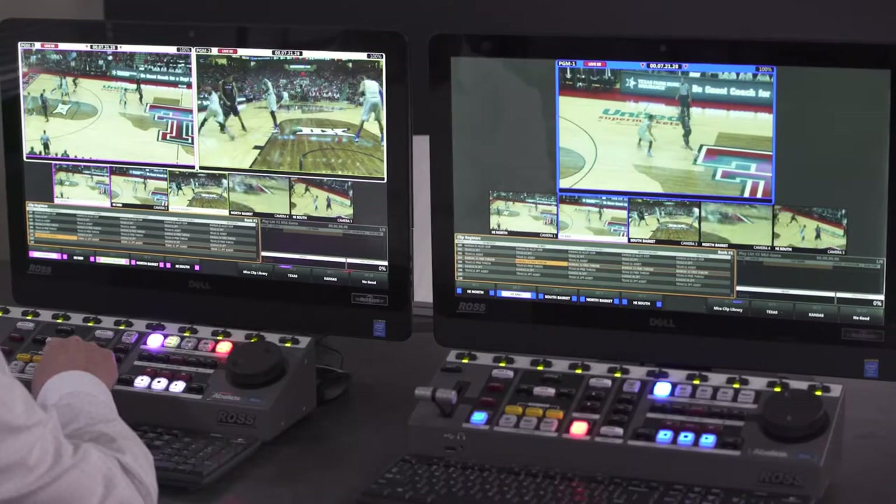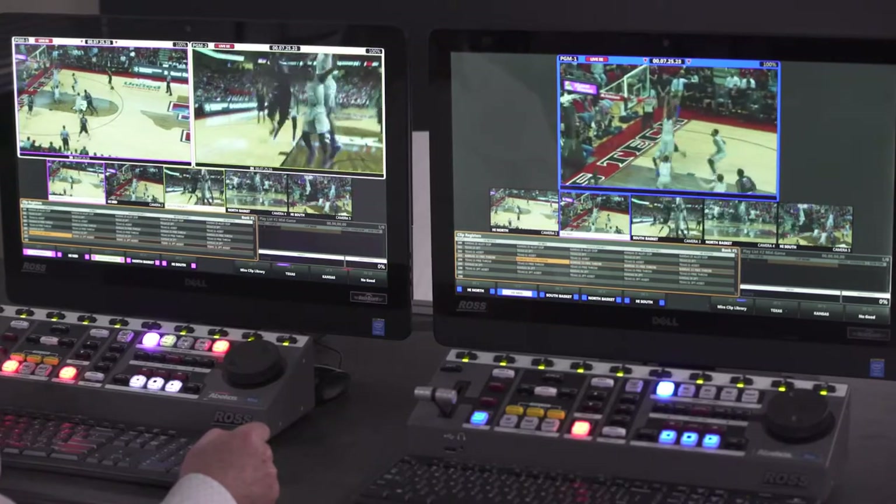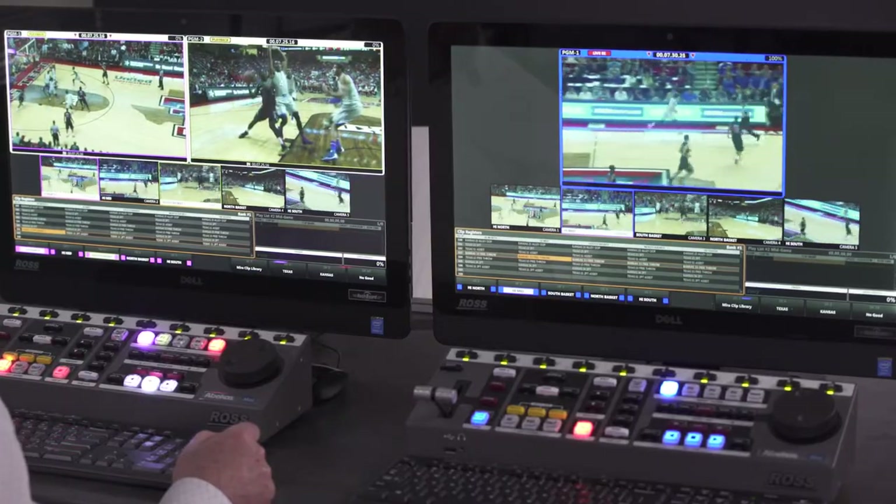If two operators need to work on the same replay event at the same time, they can share the server resources and split the tasks throughout the workday. For example, one operator can be concentrating solely on live replay, while the other operator can be constructing clips, naming them, and building highlights packages very quickly. Once a highlight package is ready to air, the primary replay operator can call that same playlist up instantly and air it out the program channels.